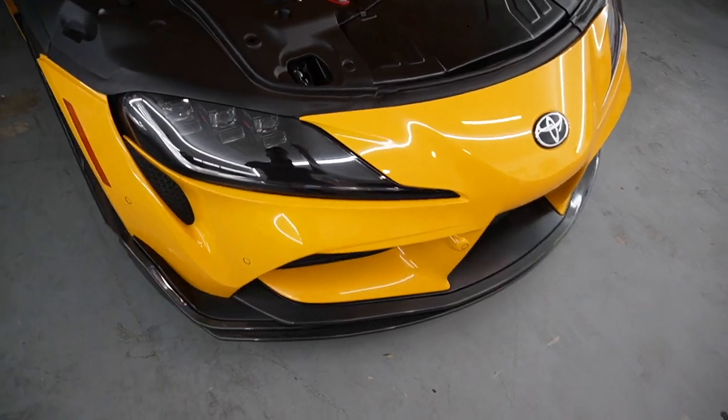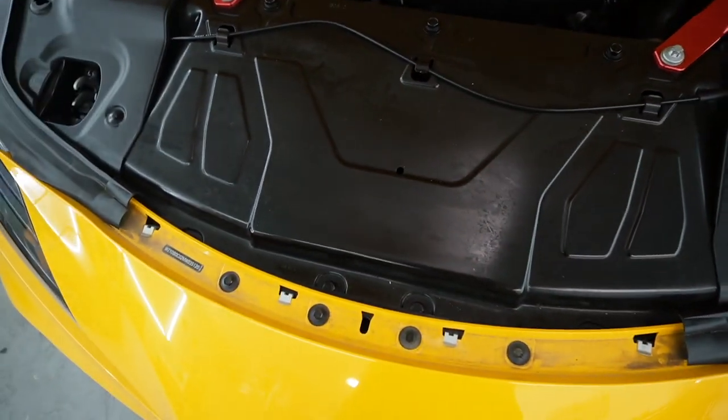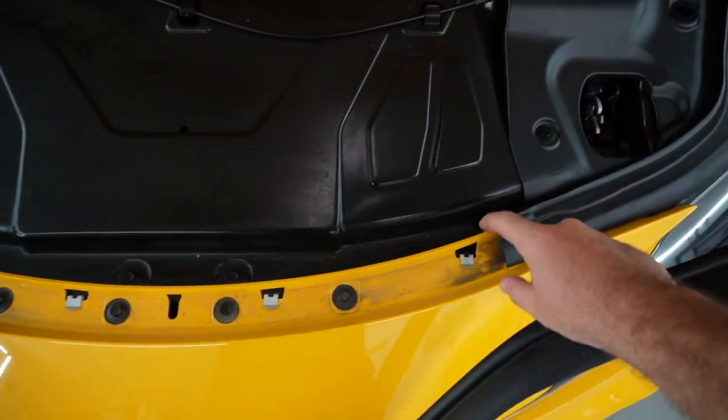Let's back the Supra up a little bit so we have more space to remove this front bumper. Now that we have the car backed up, we need to remove all the screws. You have a bunch of screws behind this weather stripping right over here — looks like about four right there.